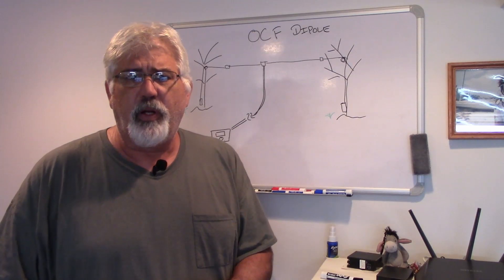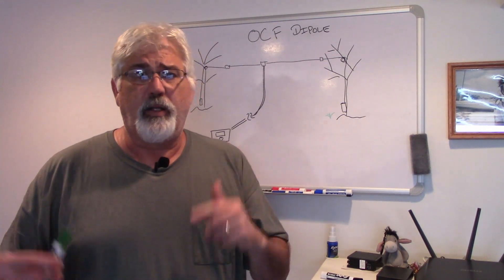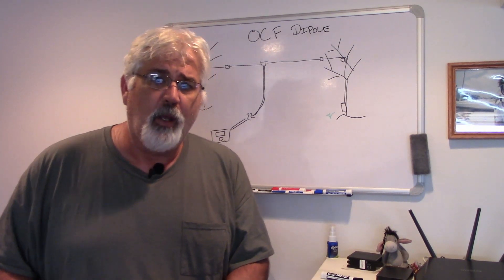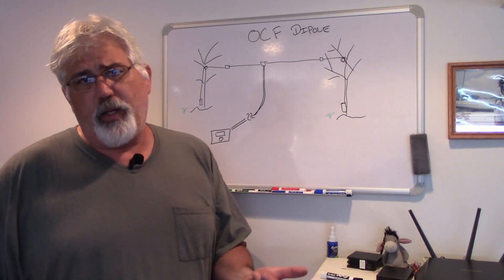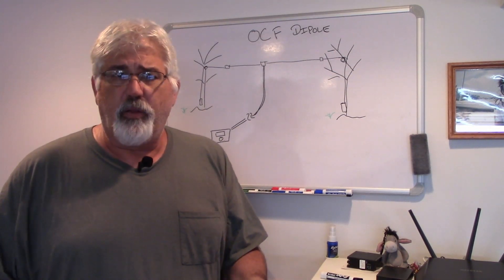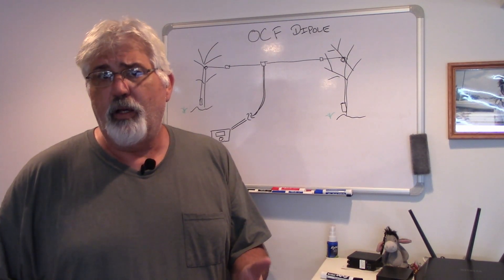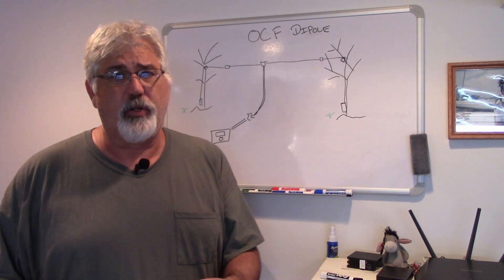One end of my amateur radio antenna fell out of the tree, and I need to go out and get it resolved — put it back up in the air. Typically, maybe once every few years, I'll pull the entire antenna down, take a look at it, check all the connections, and run it through an SWR meter or a tiny VNA to make sure that it's resonating properly. I thought I would share that with you.